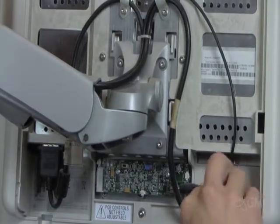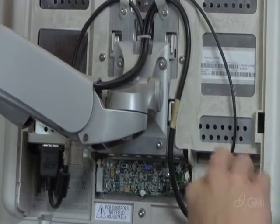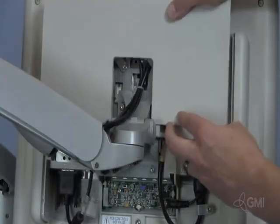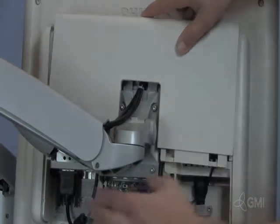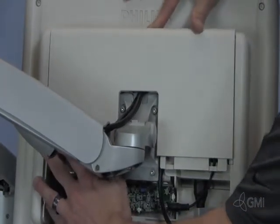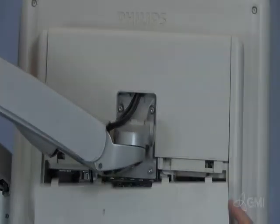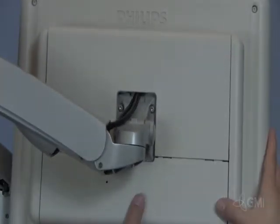Reinstall the cable retainers and screws. Reinstall the upper cover from the top. Reinstall the lower cover and secure with the two screws.